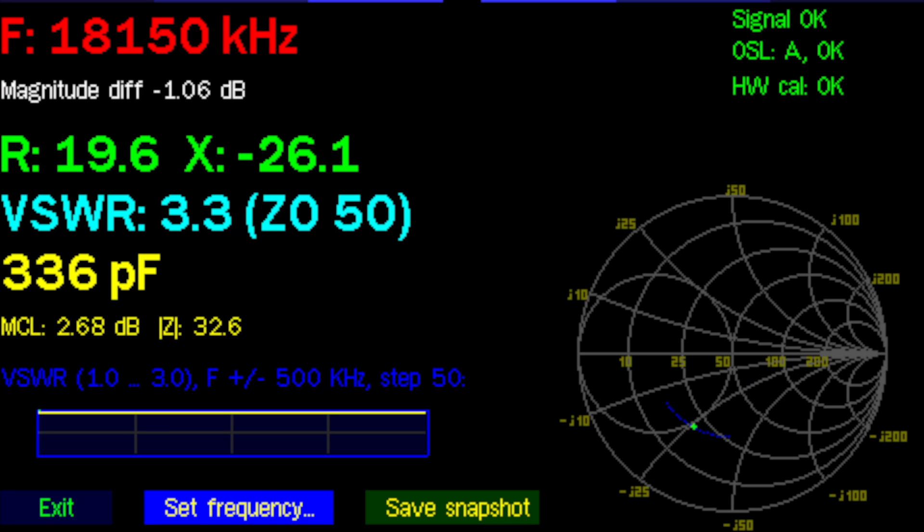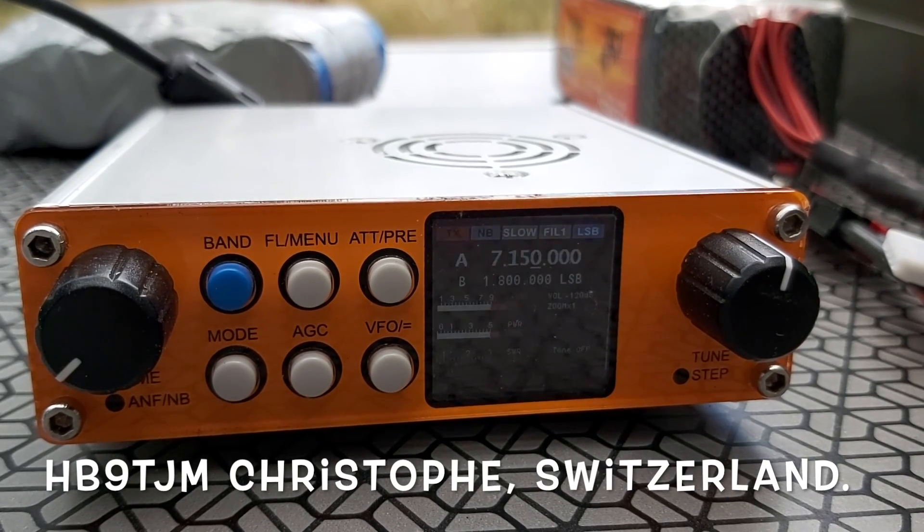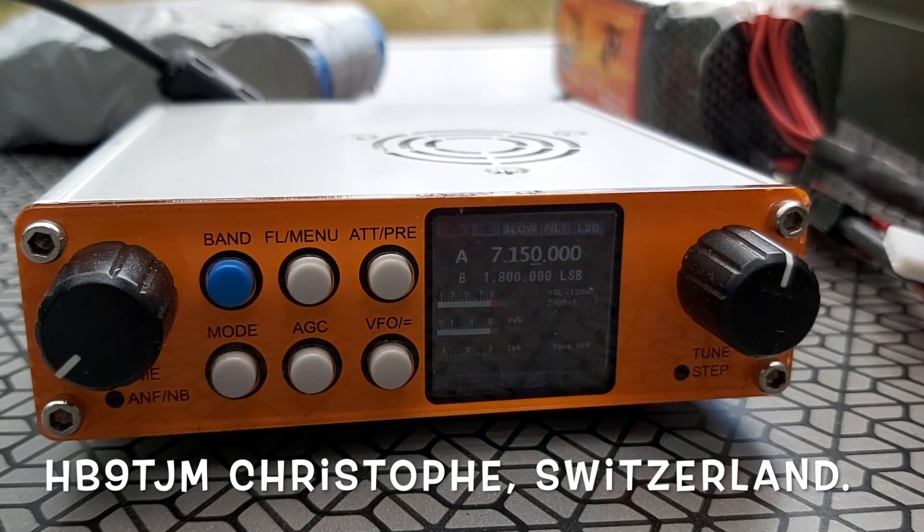17 and 6 meters can be covered with a tuner. I forgot to check 12 meters, but I suppose it's about the same thing. Hello, here's F4 Whiskey Bravo Yankee, portable, QRP.